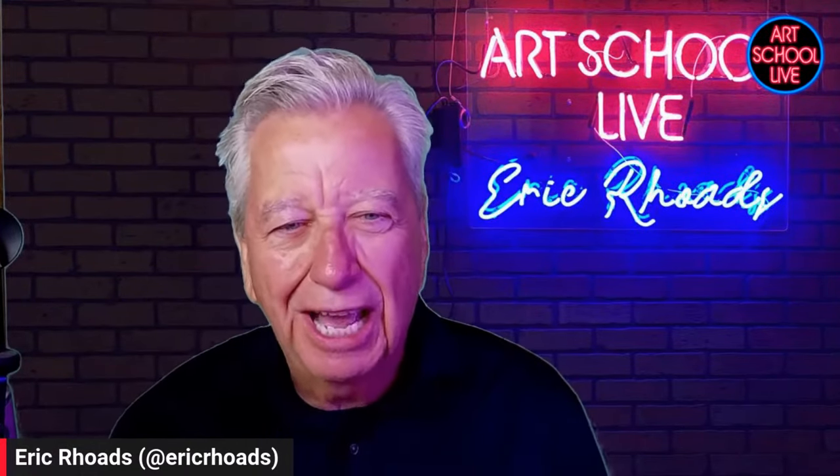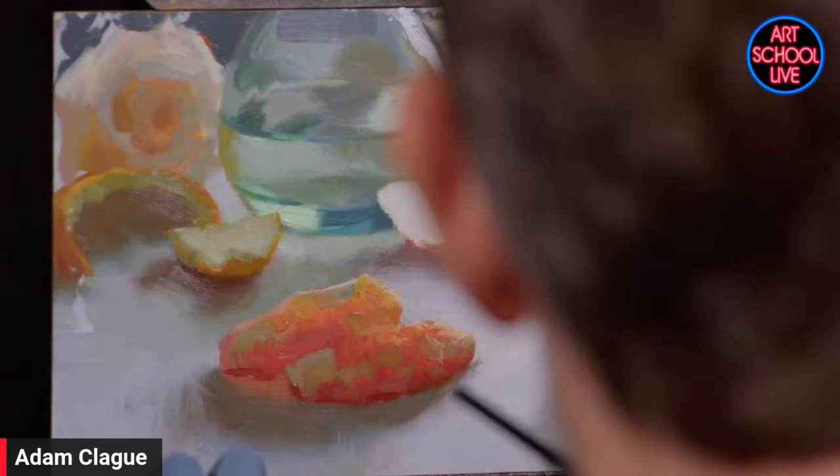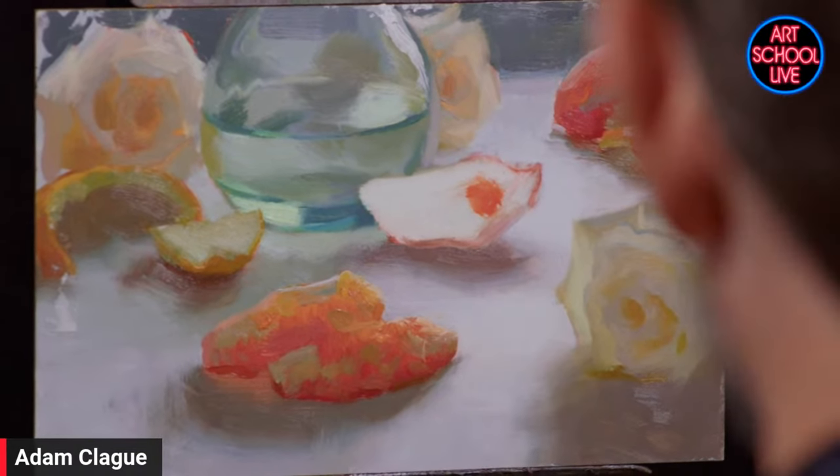Adam Clegg, welcome to Art School Live! Thank you so much for having me — I'm honored to be here. We're honored to have you because you know how to make that fruit glow. We want to learn today how to paint a glowing orange. My name is Adam Clegg and one of my passions is to paint these glowing citrus fruit. What I have here is my still life setup.